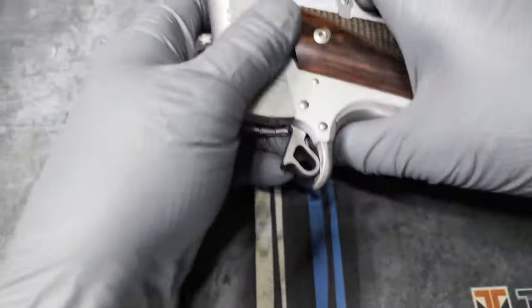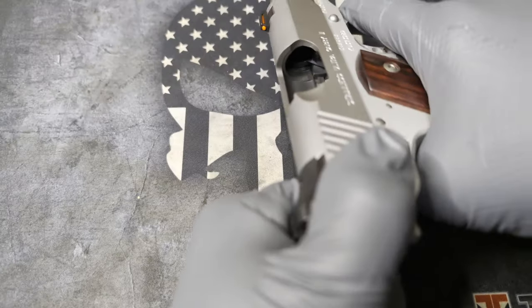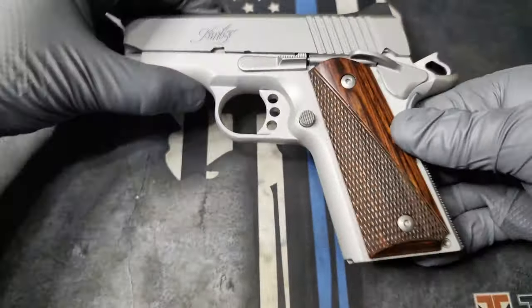First thing you want to do is obviously a safety check. Make sure there's nothing in there, and you are safe.